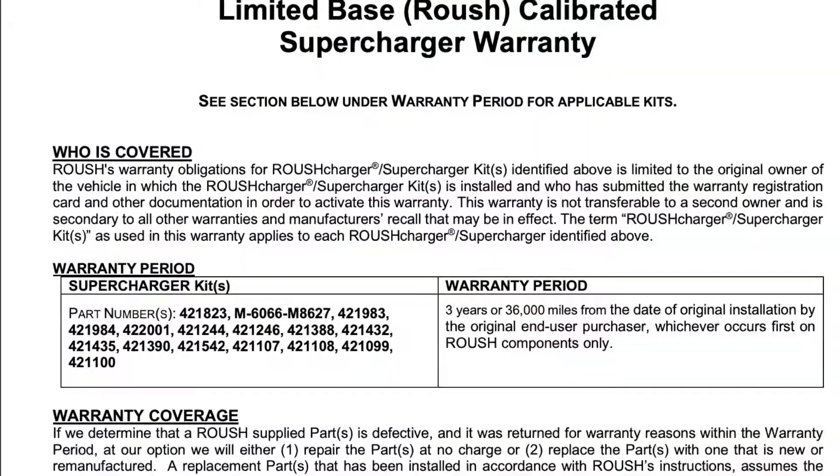to a proper installation shop. So not only do you get a warranty with this supercharger, but I believe it's one of the best superchargers that you can get for your money. Basically, with this supercharger being